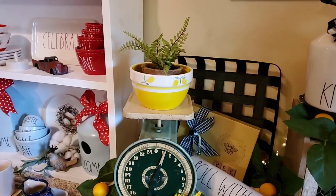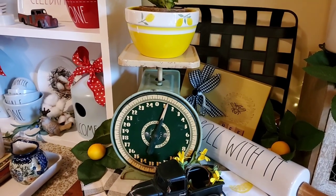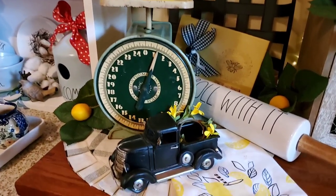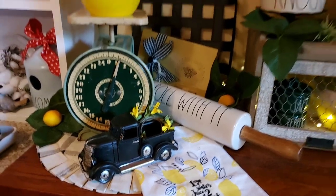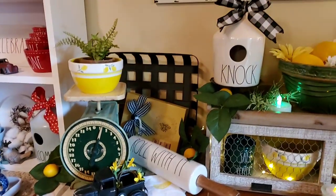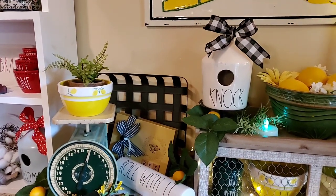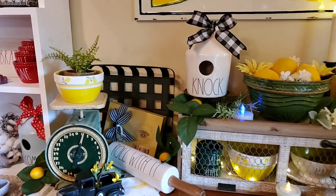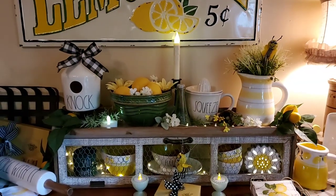Another piece of Terramoto with the lemons on it. My green vintage scale that our son got us. And, of course, one of John's little gallon trucks. And the black metal basket back there came from Target — I believe that was last year, might have been fall time.